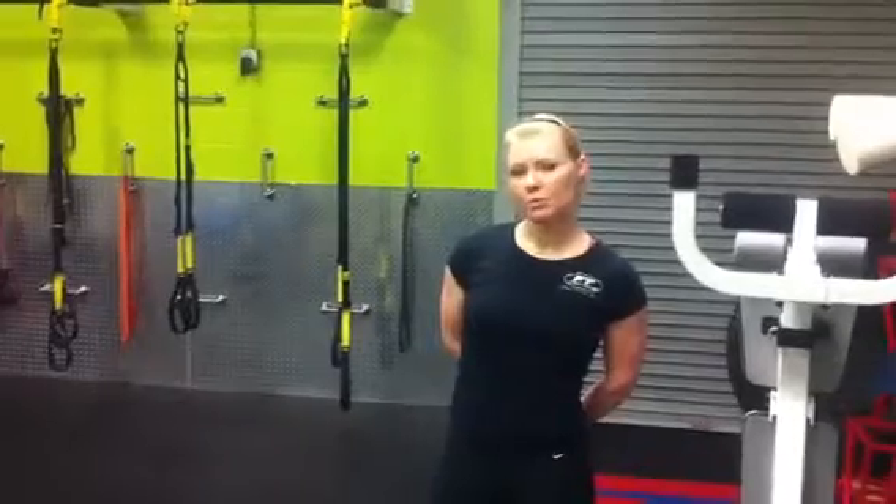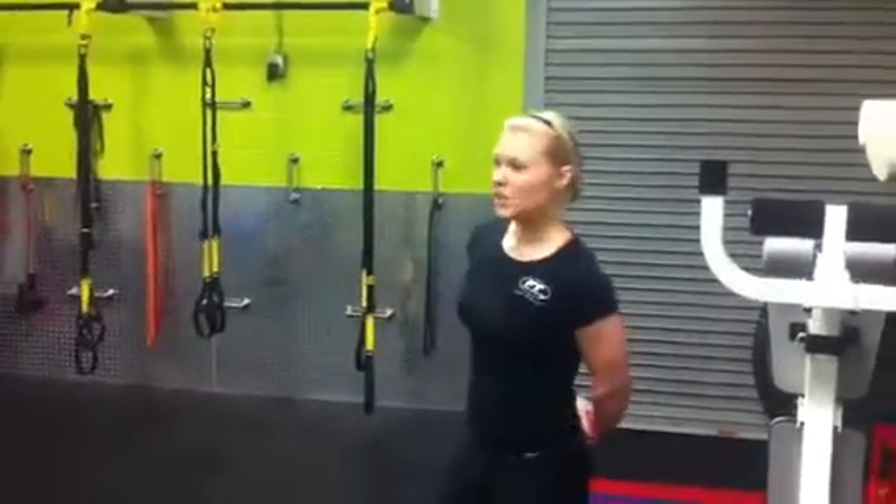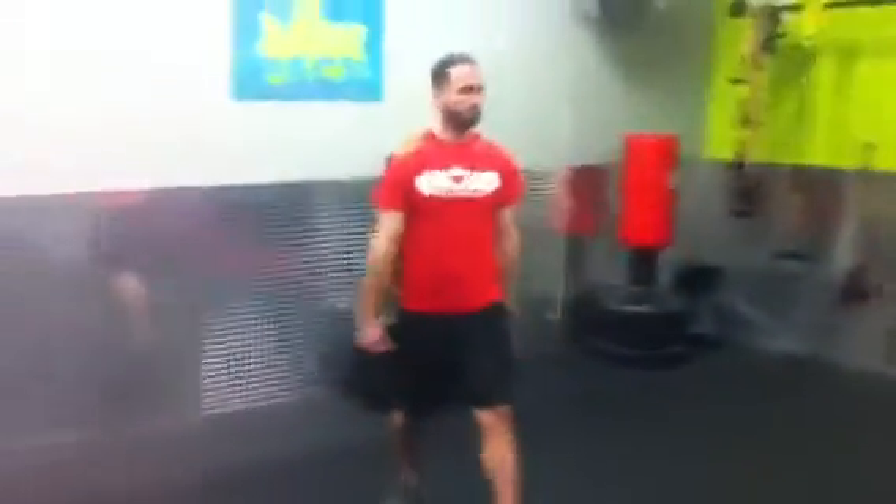AMRAP stands for as many rounds as possible. We've got three exercises for you guys today. We're going to do 10 reps of each exercise and we've got two to three variations of each exercise depending on your ability level. So today we're going to start out with some pulsing lunges.